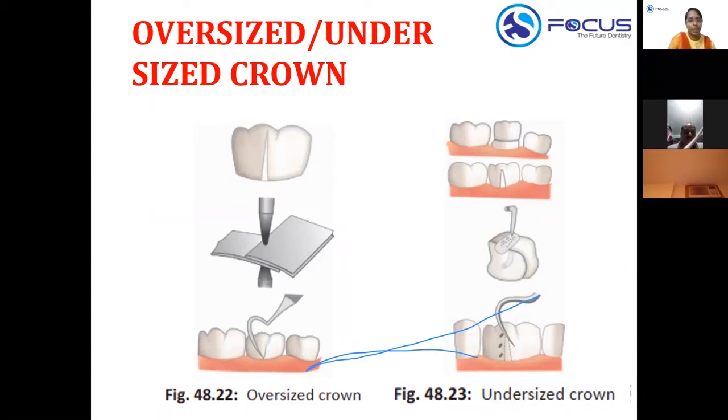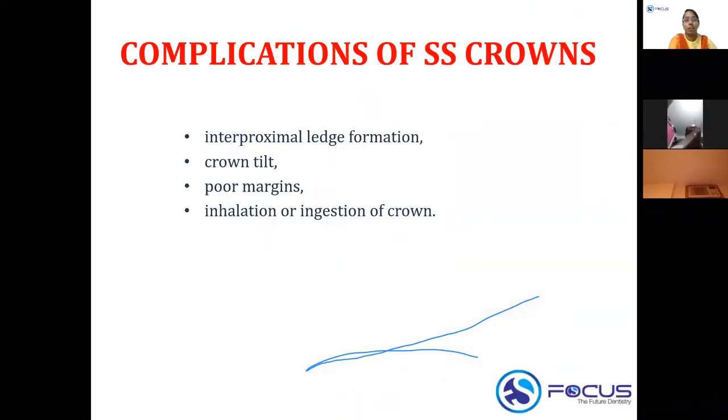Complications of stainless steel crowns include: damage to adjacent teeth and interproximal ledge formation if the bur is not held in a proper direction during proximal slicing; crown tilt or poor margins leading to gingival irritation, plaque deposition, and gingivitis; and inhalation or ingestion of the crown if it is not sufficiently retentive and the child swallows it.